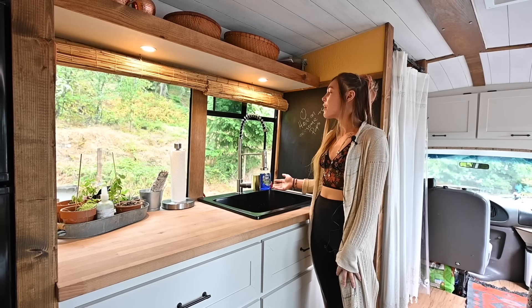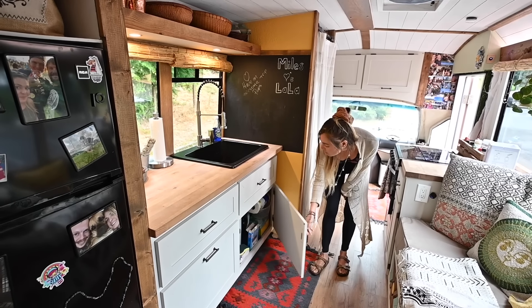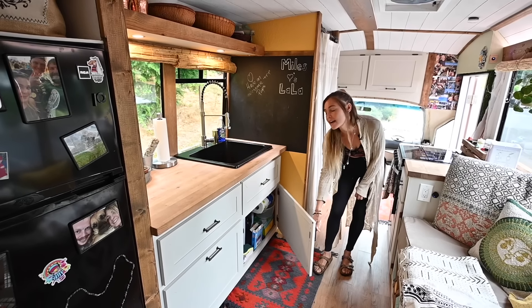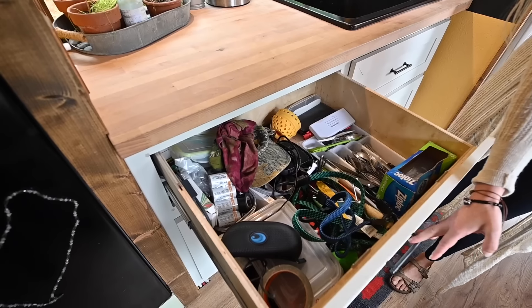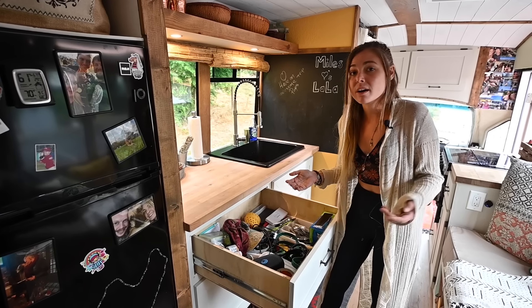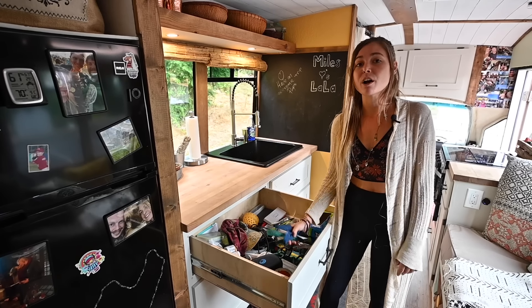All of our water is run off of an electric pump. Also in our kitchen, we've got more storage underneath the cabinet for cleaning supplies and paper goods. We've also got quite a large oversized drawer that functions as a junk drawer as well as our silverware drawer and where we put our bungees when we're not driving.